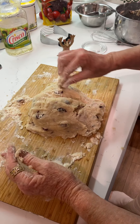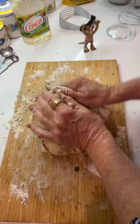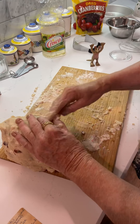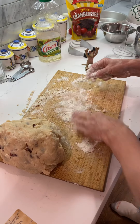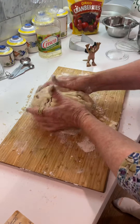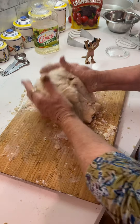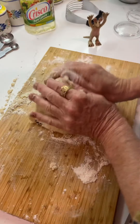See how it's coming together? I'm sort of getting it on my board. I probably would just do it right on my counter. Get it together in a mound — you just get it together into that kind of a shape.